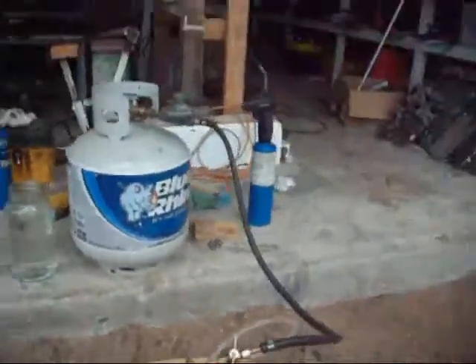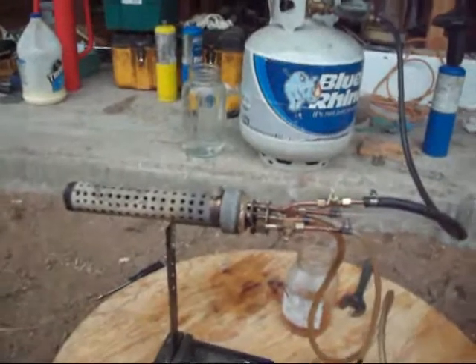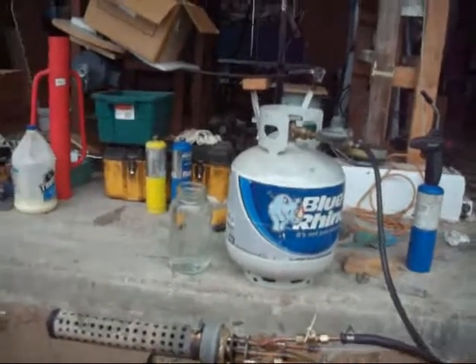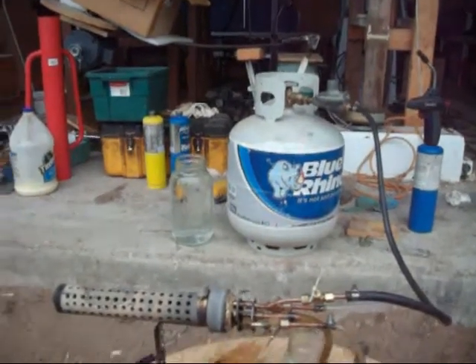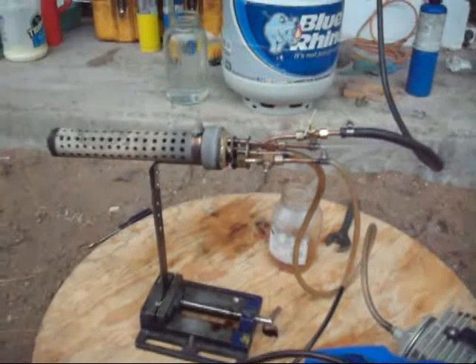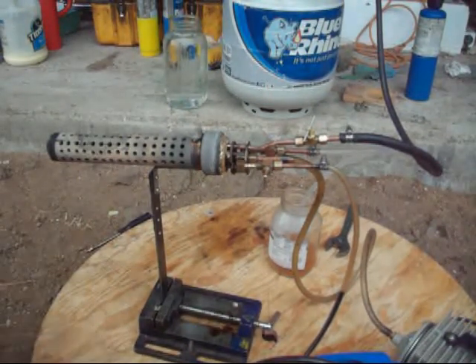Let me put this camera on this board here and then start it so you can see how this thing works. Let me stabilize this camera here so that my hands will be free. Adjust a little bit — okay, that looks good.